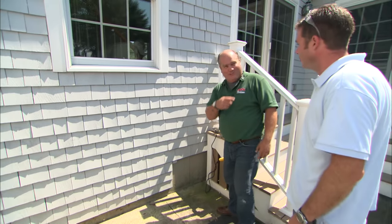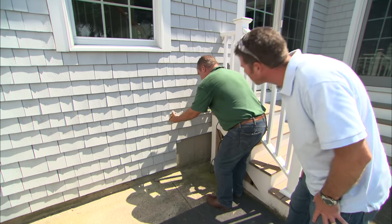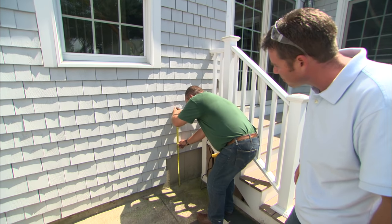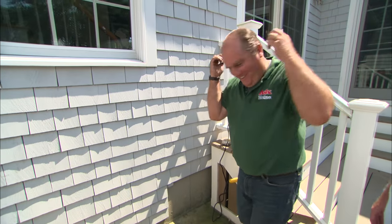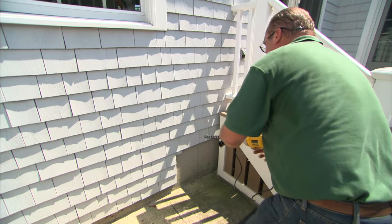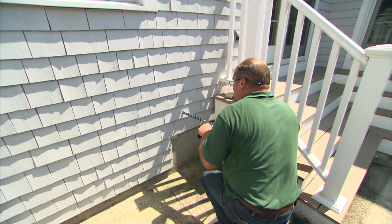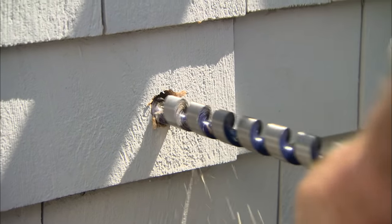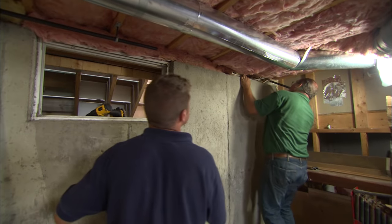I have measured about four times from a reference point that tells me right about here should be perfect. I'm looking at 27 inches as the right measurement. There is our hole — right where I want it to be. Now I'm going to stick this piece of pipe through as a guide.